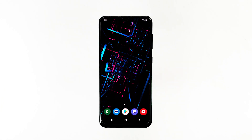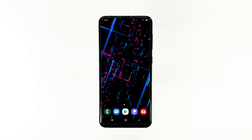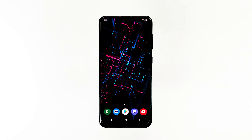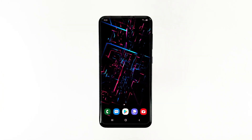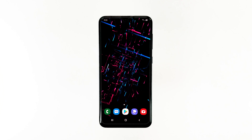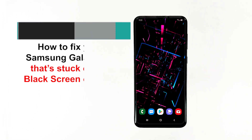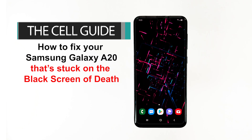The black screen of death issue may occur from time to time, and that seems to be the case with some units of Samsung Galaxy A20. While it may seem like the phone has some hardware issue, in reality it's just a firmware problem that you can fix on your own. Hey guys, this is RJ from TheCellGuide.com, and today I will show you how to fix a Galaxy A20 that's stuck on the black screen of death.